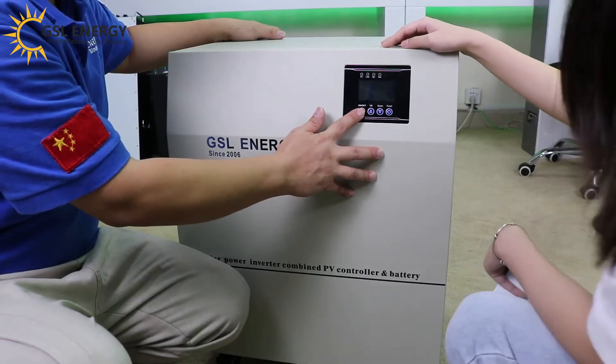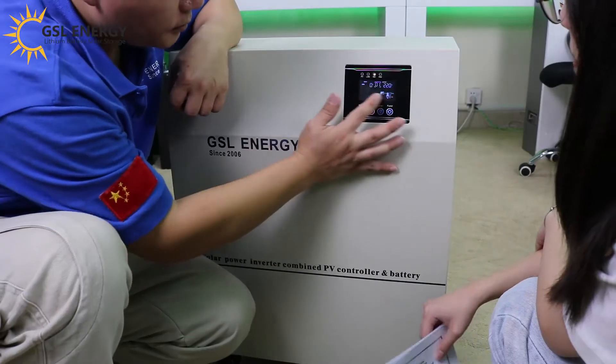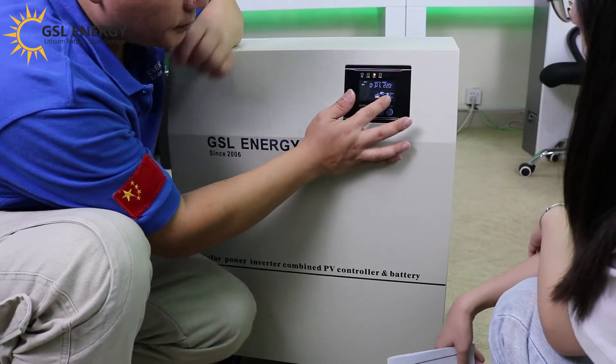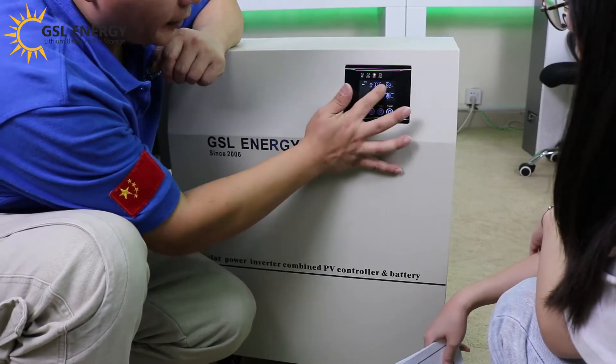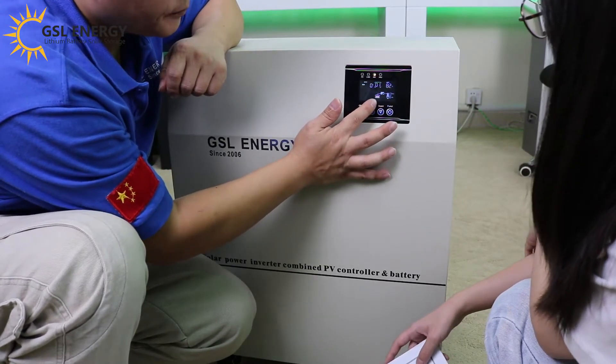Push the red button. Wait two seconds. The battery is connected to the load. The battery capacity is at 82%.